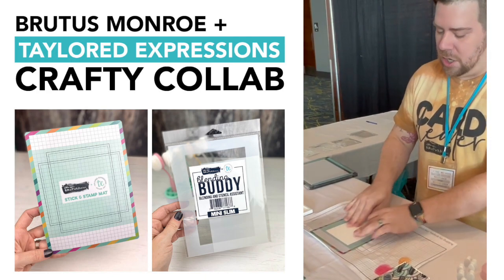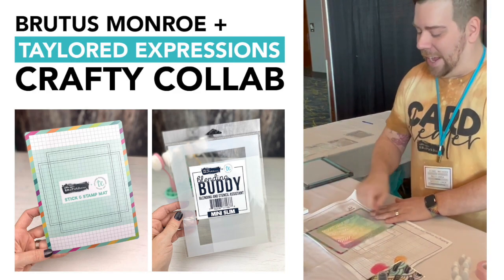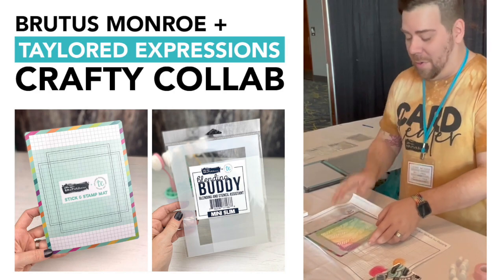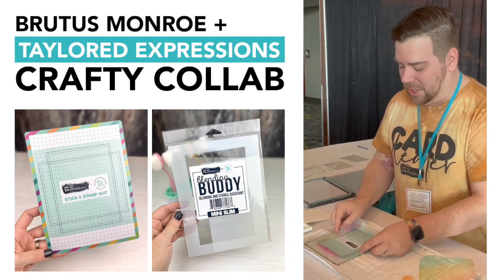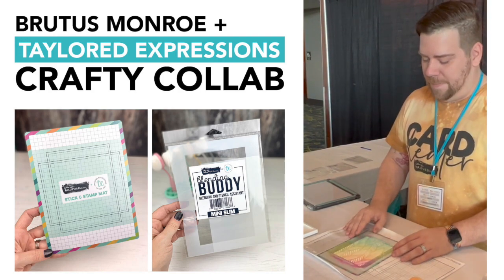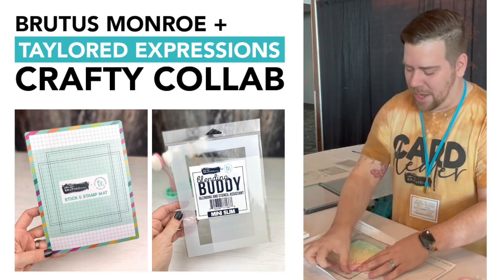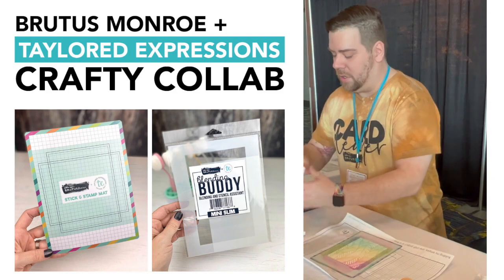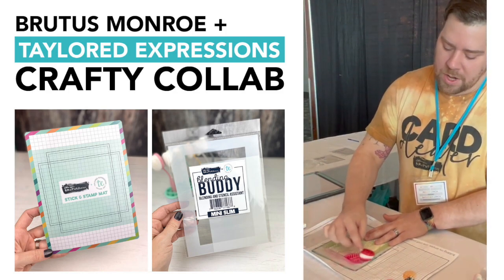So what you do is you get your blending buddy — this guy here. You can see this lines up perfectly. Take your stencil, put it right on top. I'm gonna take a little bit of pixie tape and place this right on top, and then you grab your ink. We're gonna start with fruit punch and just begin blending.